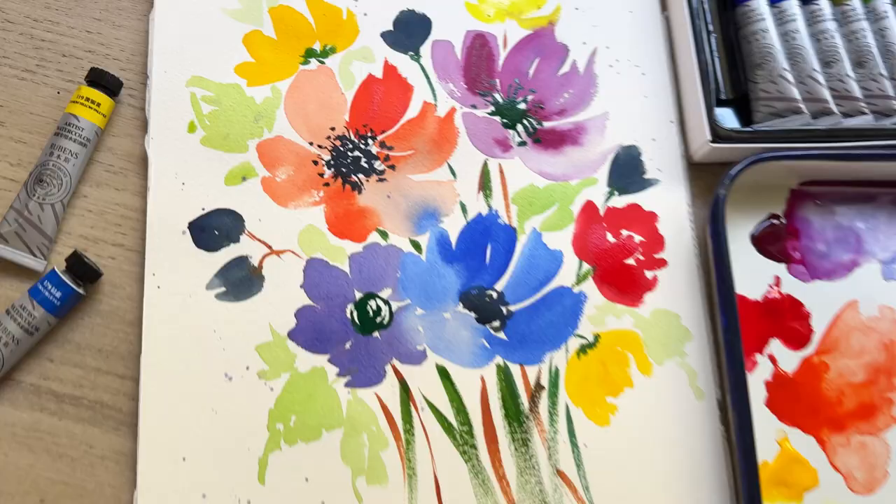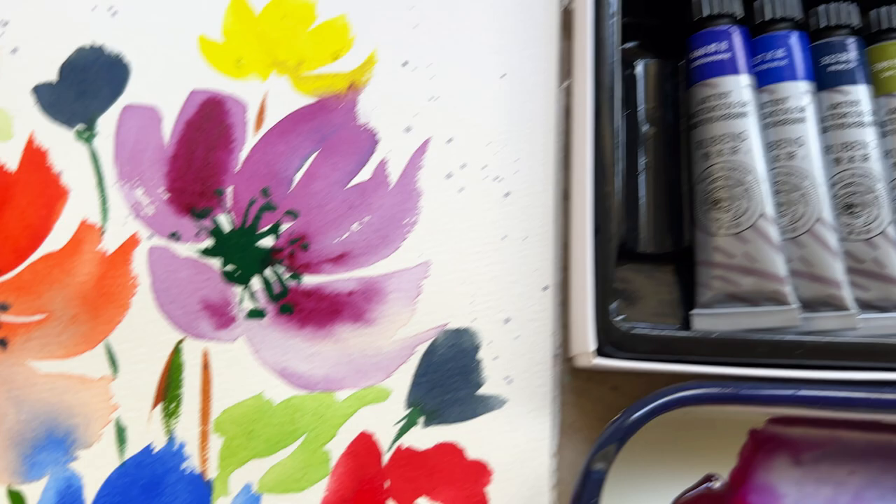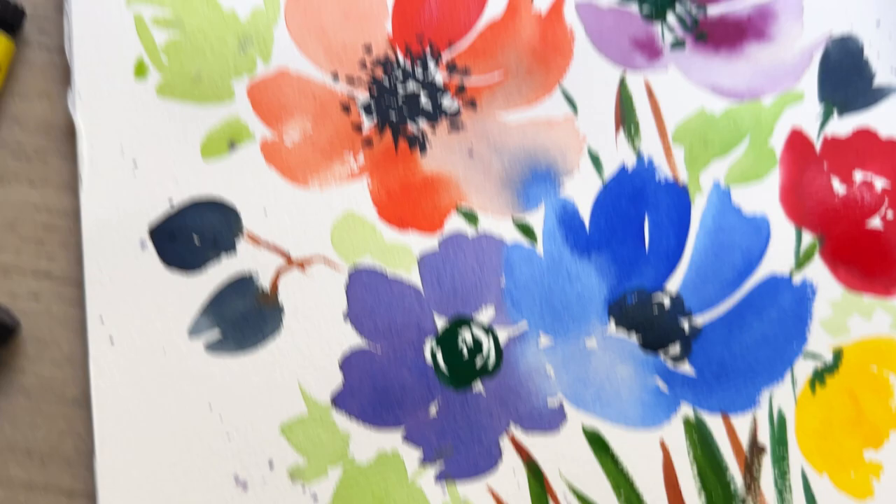Here is a little preview of what we will be painting with these watercolors after we test them out — these gorgeous and loose rainbow florals. I hope that you'll paint them with me. They were so much fun to do.